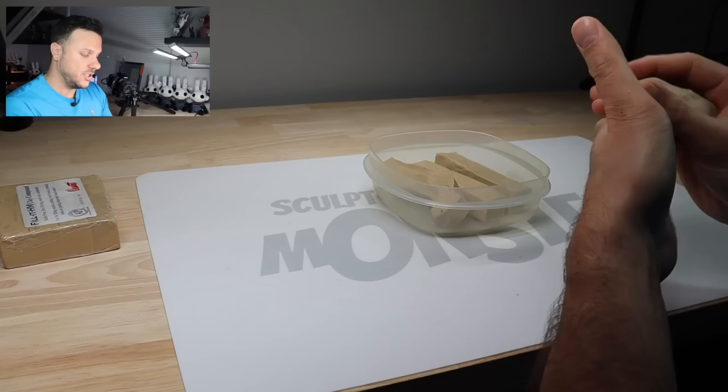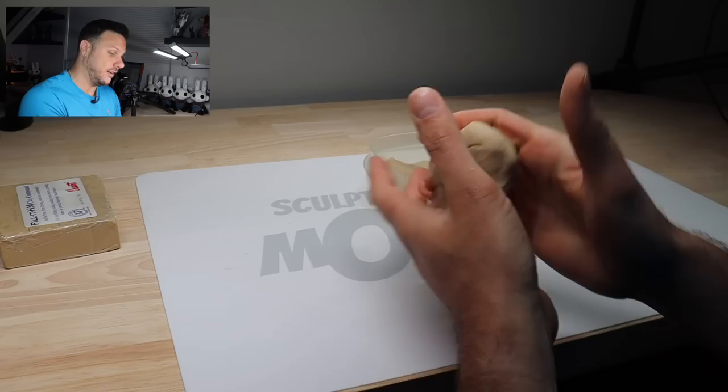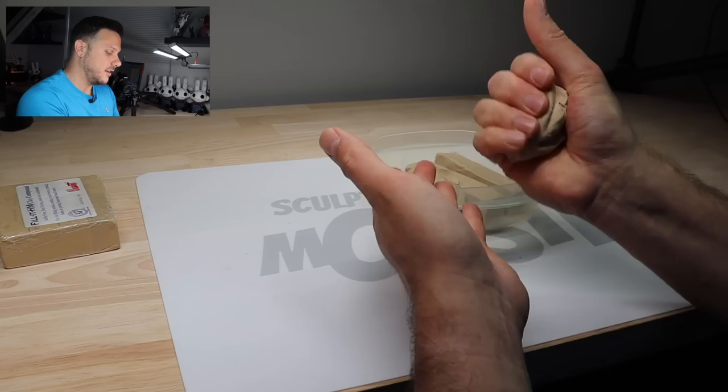I stuck it in the microwave for a total of one minute and 30 seconds. I did it in 30-second intervals just so it didn't get too soft. This feels very workable. It feels like working with natural clay — like clay from the ground, like when you were little making mud pies. That's what this reminds me of, and I like it. I also like that it's very warm.